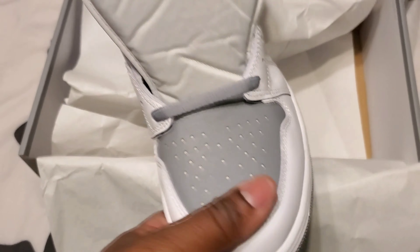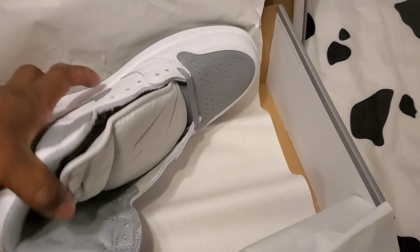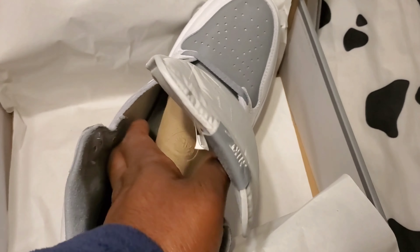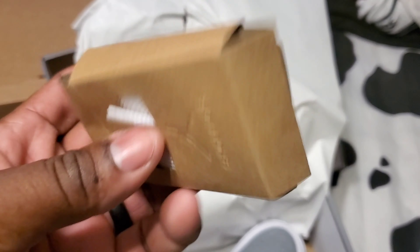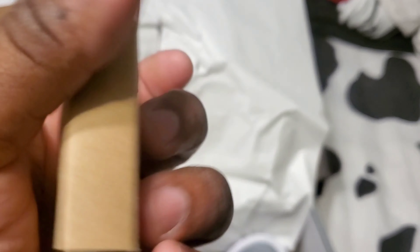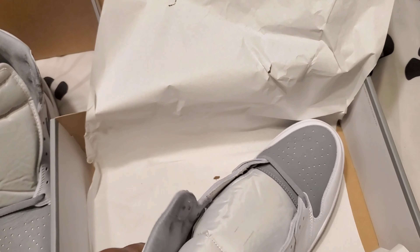I'll definitely leave the gray laces in. I feel like if you put the white laces in, it'd be too much white. They did come with some laces — here they go. They're not putting them in plastic bags anymore — they're putting them in these cardboard things, kind of like what Adidas uses. Trying to save the earth, I guess. It comes with white laces, but I'd keep the gray laces in whenever I'm ready to rock them.